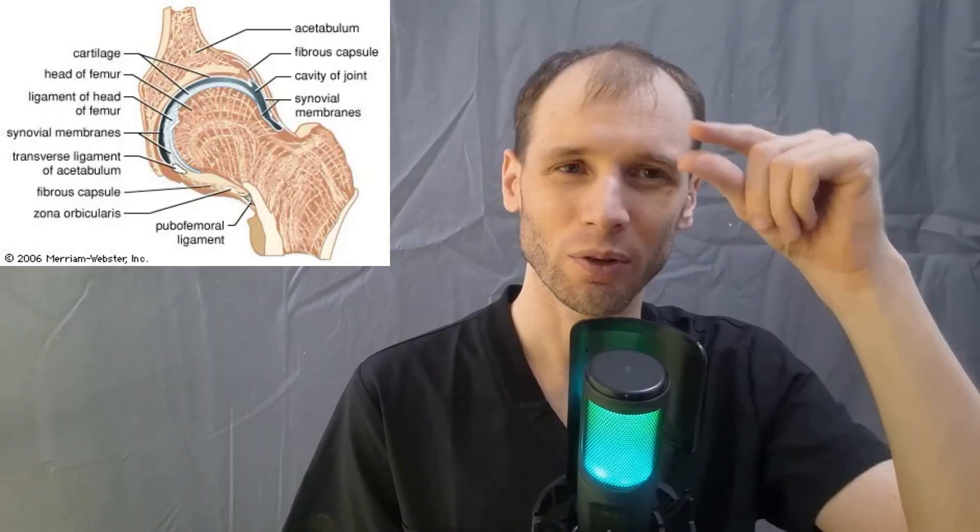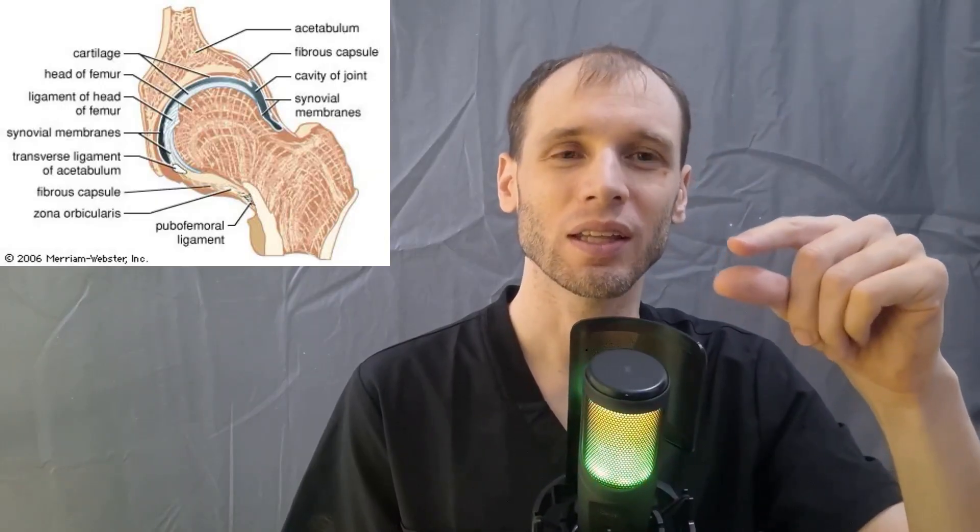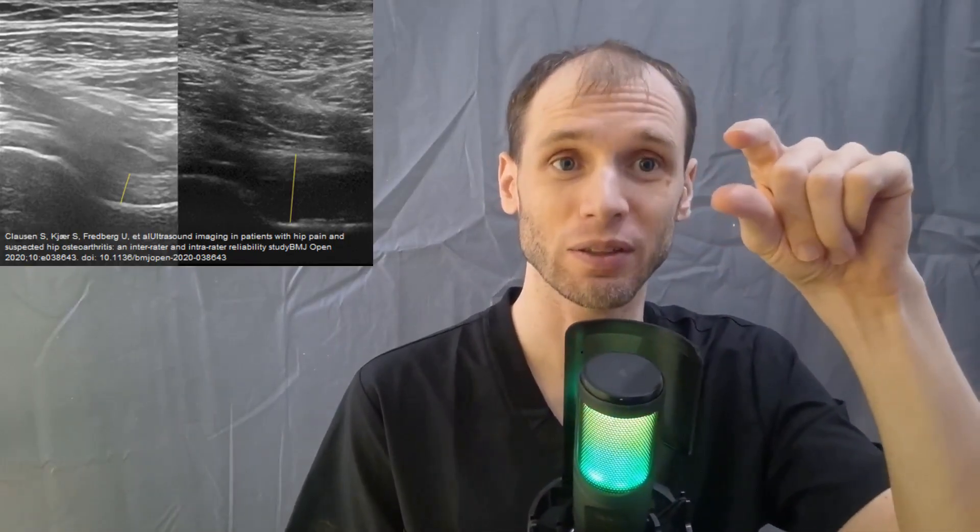If you have three millimeters and three millimeters, that means there's no fluid and there shouldn't be a large amount of fluid inside that joint capsule. So we should see basically six millimeters. If you see more than seven millimeters, that means there's extra fluid in your hip joint.